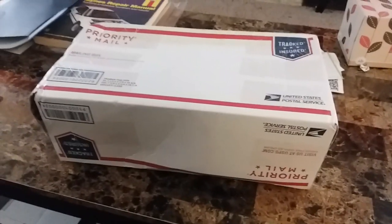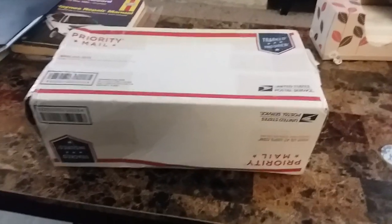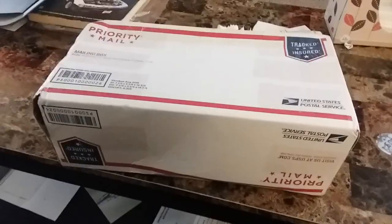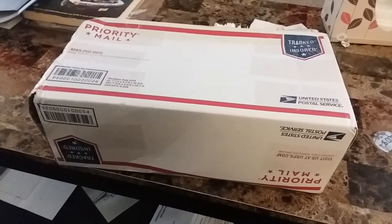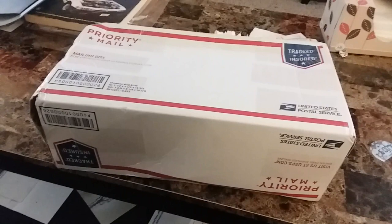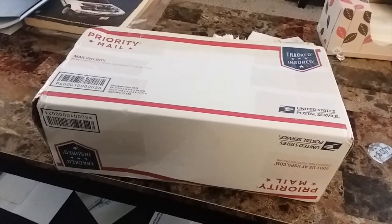Hello YouTube, this is Remington H. Today I'm going to upgrade my outdoor HOA telescoping vertical. I bought a Wolf River Coils Silver Bullet 1000, and I'm going to take it out of the box and see what we have.